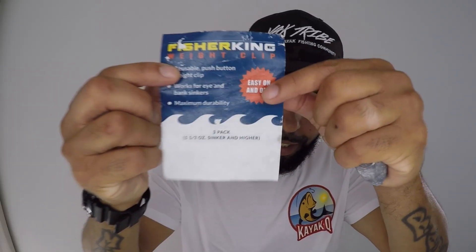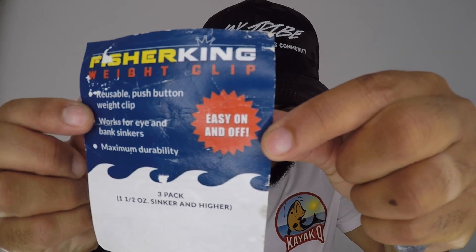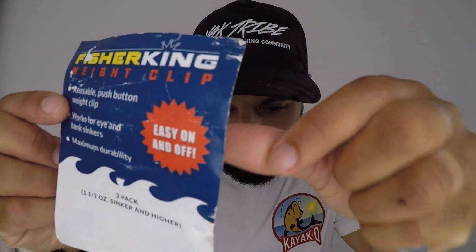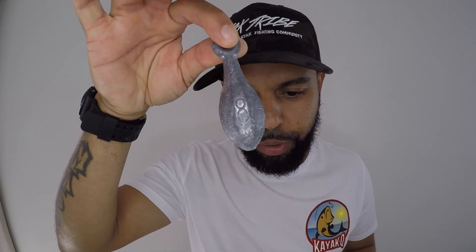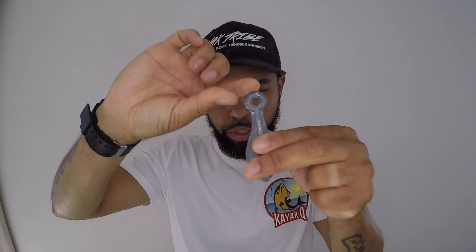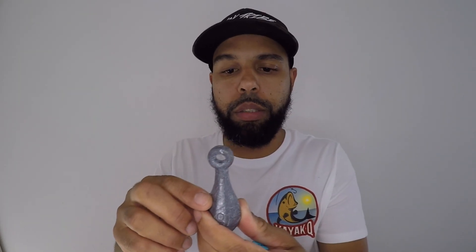The specific product that I came across is called Fisher King Clips — weighted clips. What this does is it actually allows you to hook up your sinkers to a specific clip instead of hooking it onto a rubber band, which a lot of kayakers I know do, which is not a bad thing. But when you're out on the water, time is key, so you need to get your weight off as quickly as possible.